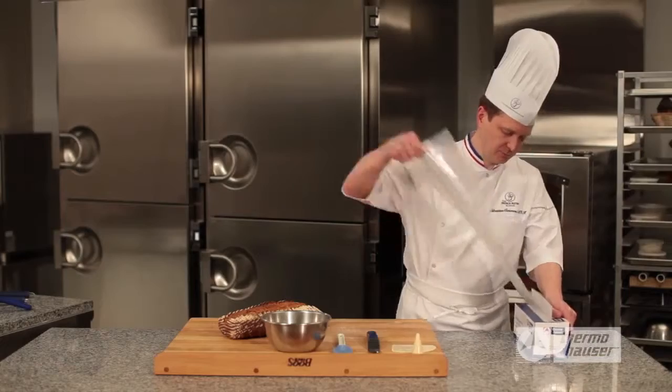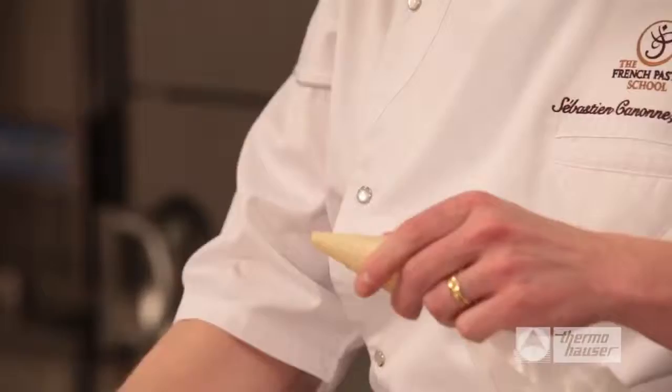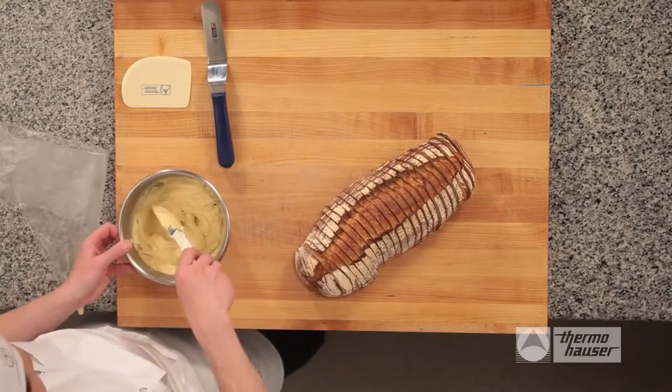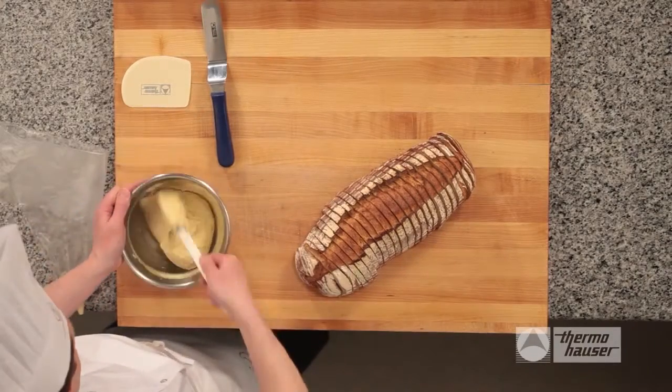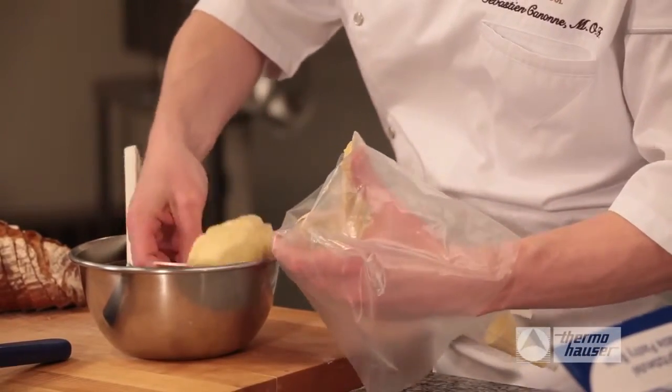Using a disposable piping bag, cut off the tip of the bag and fit it with a 5mm round tip. Prepare a mixture of mustard, butter, and chipotle pepper. Then use a scraper to cleanly transfer the spread from the bowl into the piping bag.